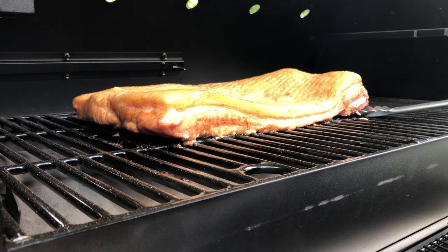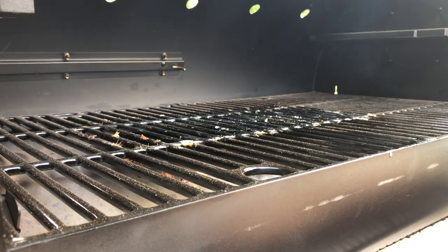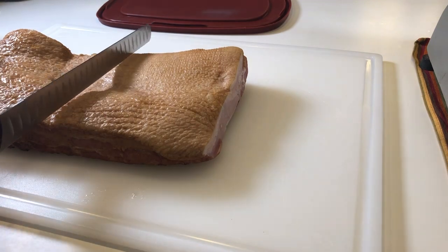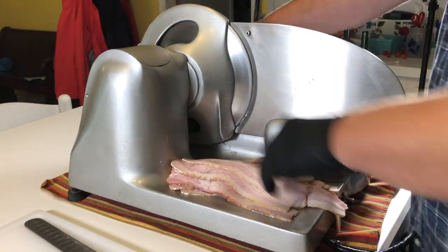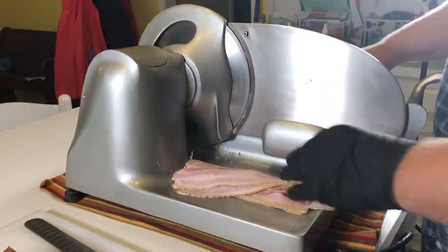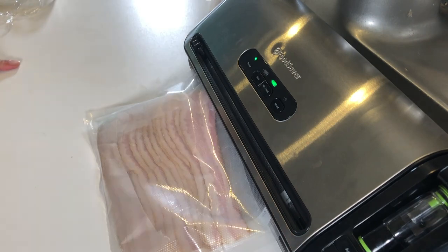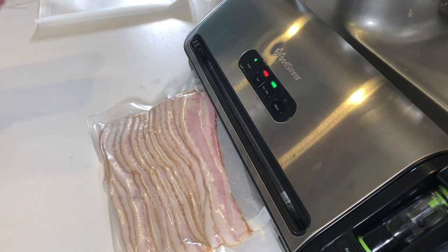Once it's done — it's bacon now — I'm going to wrap it in saran wrap, put it in a container, and put it back in the fridge overnight to cool down. If you don't have a slicer, you can use a knife to cut nice thin even slices. I have a friend with a nice industrial slicer I borrowed, so I'm using that. I want relatively thick slices, not paper-thin bacon. I'm cutting it up and using my vacuum sealer to seal and freeze everything. If you don't have a vacuum sealer, just chuck it in a bag and freeze it, or keep it in the fridge for up to a week. Seven pounds of bacon in a week is probably a lot — maybe. I'd eat it.